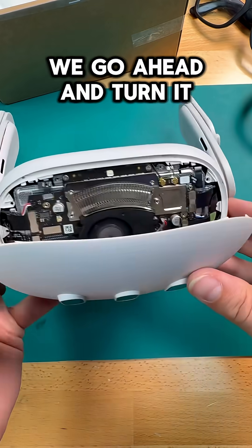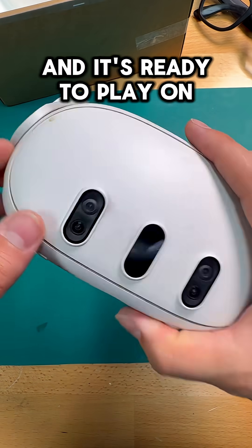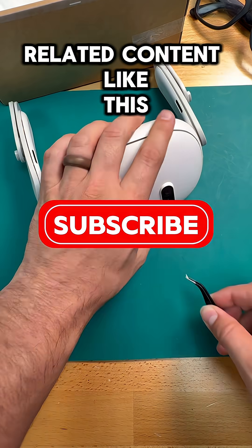Well, that's perfect. Now we can go ahead and turn it off and put it back together. Just like that, this Quest has its cooling issues resolved and it's ready to play on again. Don't forget to like and subscribe for more VR-related content like this.